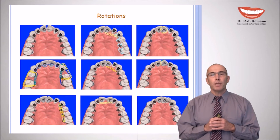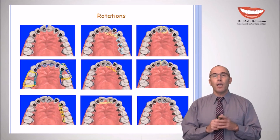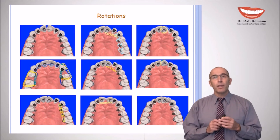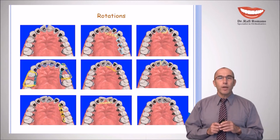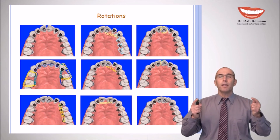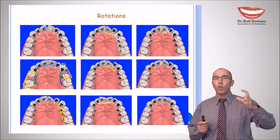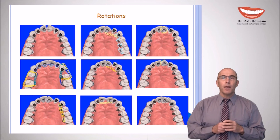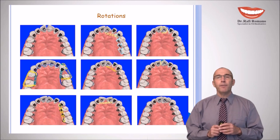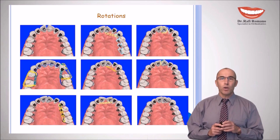You can see more options for rotation solutions at lingualnews.com. This website is free — you can view many articles, movies, and congress presentations about lingual orthodontics. The illustration shows many options to elongate the distance between the tooth to be rotated and the anchor unit. Each slide has a different option, so I recommend visiting lingualnews.com — the link is in the description.